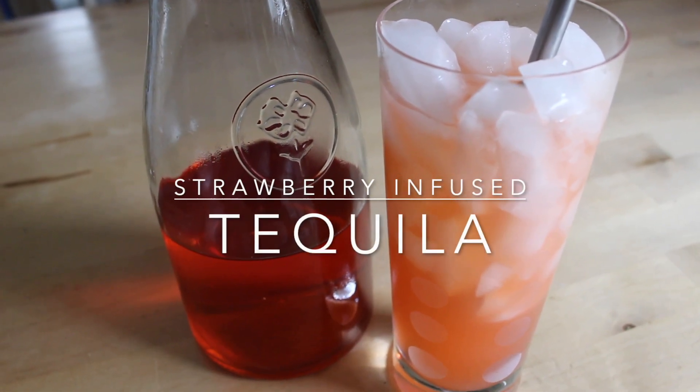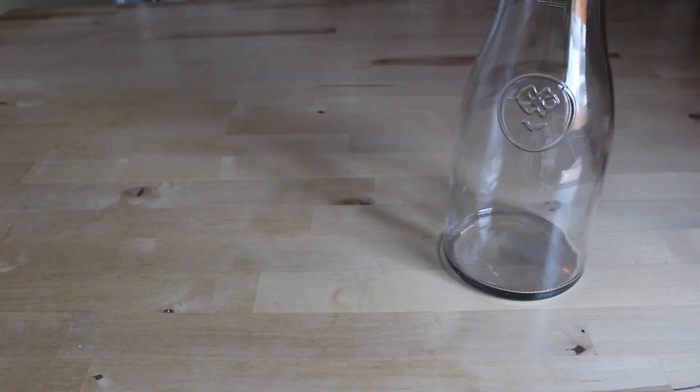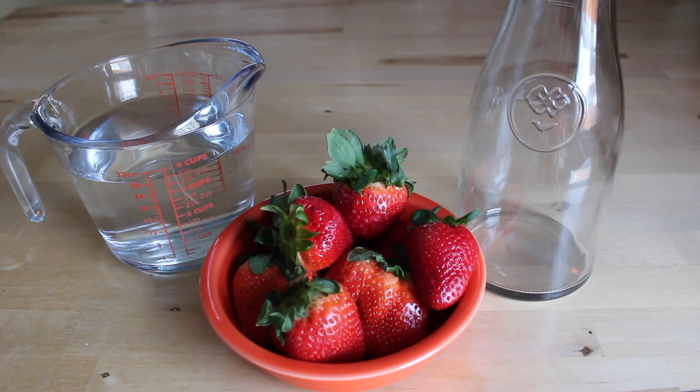Hey everyone! Today I'm going to show you how to make strawberry infused tequila, which is great for Cinco de Mayo. For the ingredients you'll need a glass container, four cups of tequila, and a pound of strawberries.